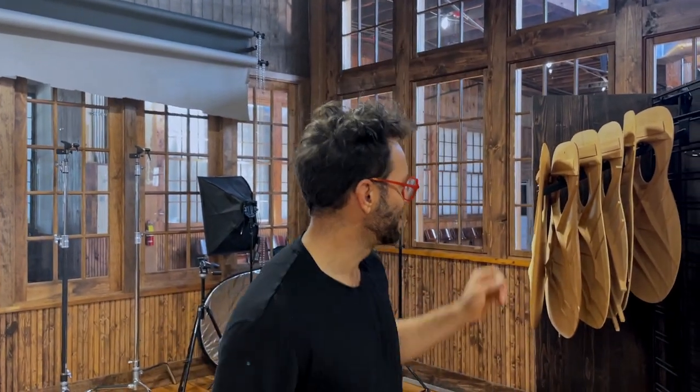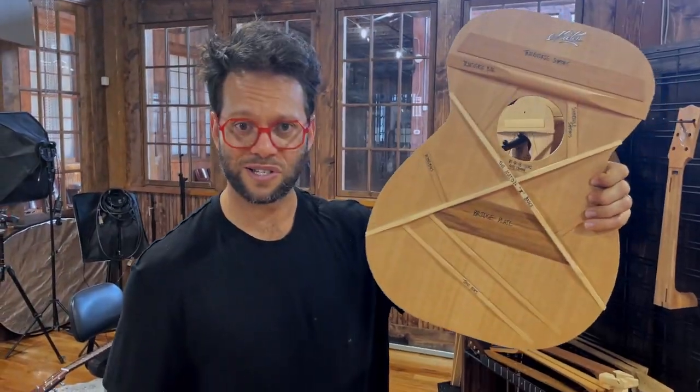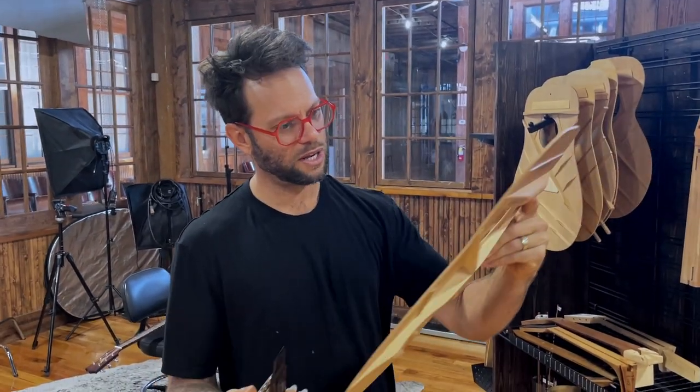I just wanted to show you guys — I thought this was super cool. This is an 808 style body, it's kind of a little cross section on the inside of it. Pretty sweet — probably flies really nicely too.